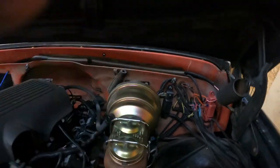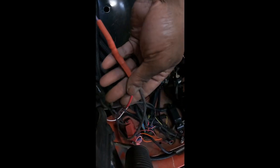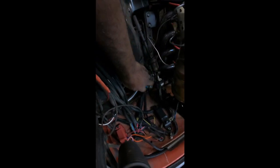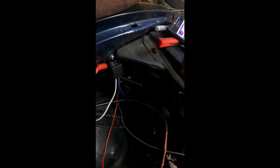We got our relay in and it's mounted right here out of the way. The blue wire — pin 87 — goes down to our starter. The red wire — pin 30 — connects to the purple wire from our ignition and goes down to pin 12 on our transmission. The white wire goes to pin 1 and up to pin 86. We have two grounds — one here and one underneath where the horn is.